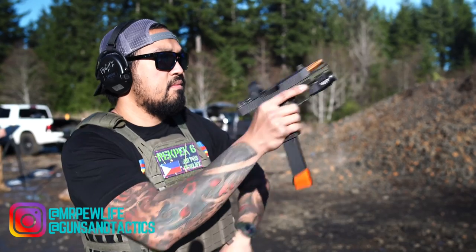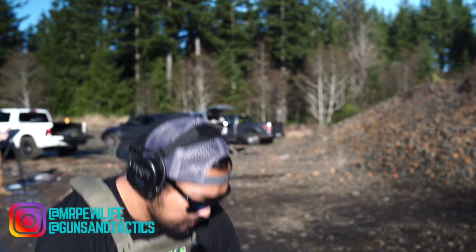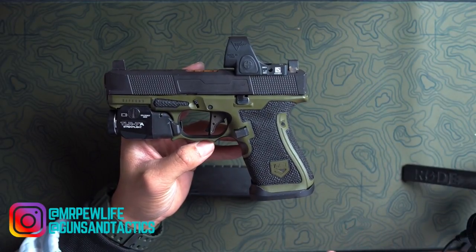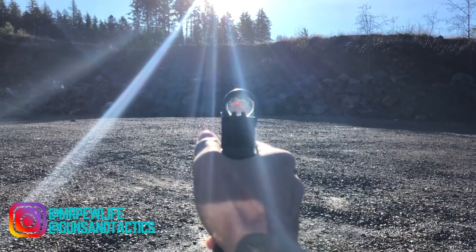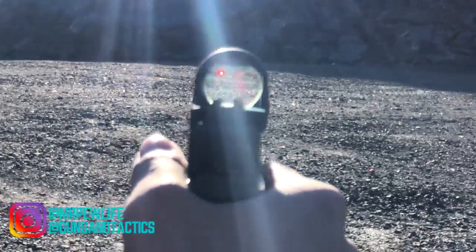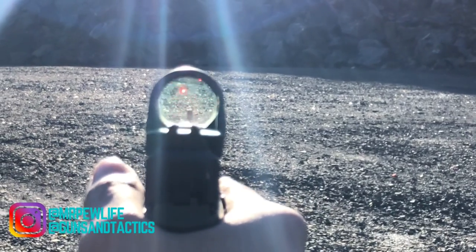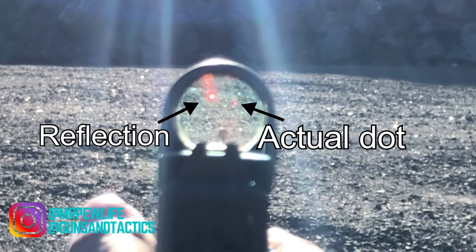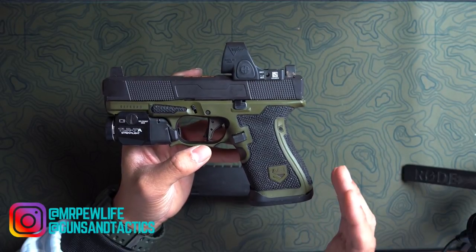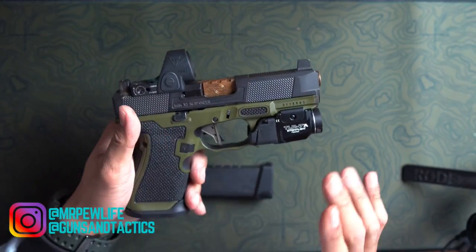The one issue I do have with the SRO is during high noon or bright daylight. When you're aiming towards the sun, you'll get a reflection on the glass that looks like the dot but it's not actually the dot — it's just a reflection. I'll show a video clip here. That's my only downside to the SRO; other than that, I do love it.